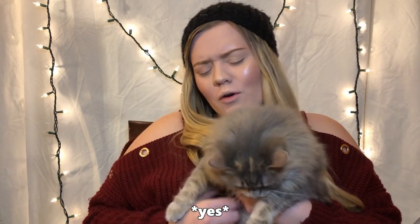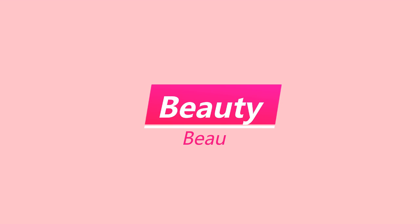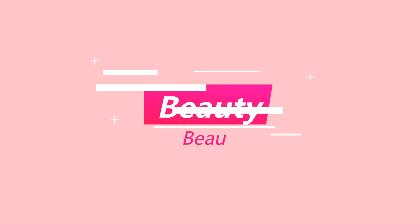I look even more like a naked mole rat than the last time. Have you come to eat me because I look like a naked mole rat? You wouldn't eat me, would you, love? Hello guys, welcome back to my channel.